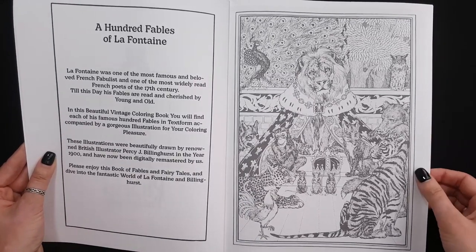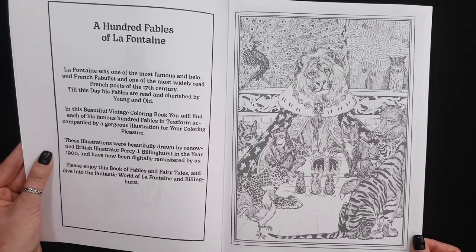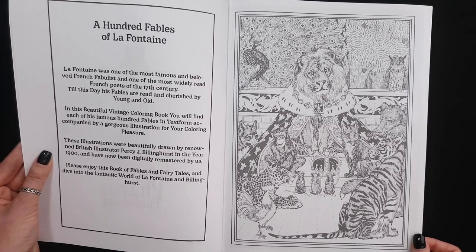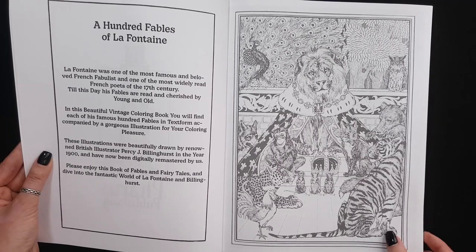This is 100 Fables of LaFontaine. LaFontaine was one of the most famous and beloved French fabulists and one of the most widely read French poets of the 17th century. In this beautiful vintage coloring book we will find each of his famous 100 Fables in text form with illustrations for each of them.